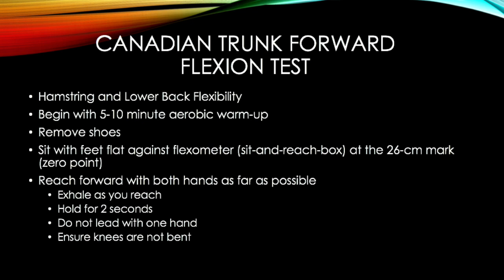Flexibility Assessments. The first assessment is the Canadian Trunk Forward Flexion Test. It measures hamstring and lower back flexibility.